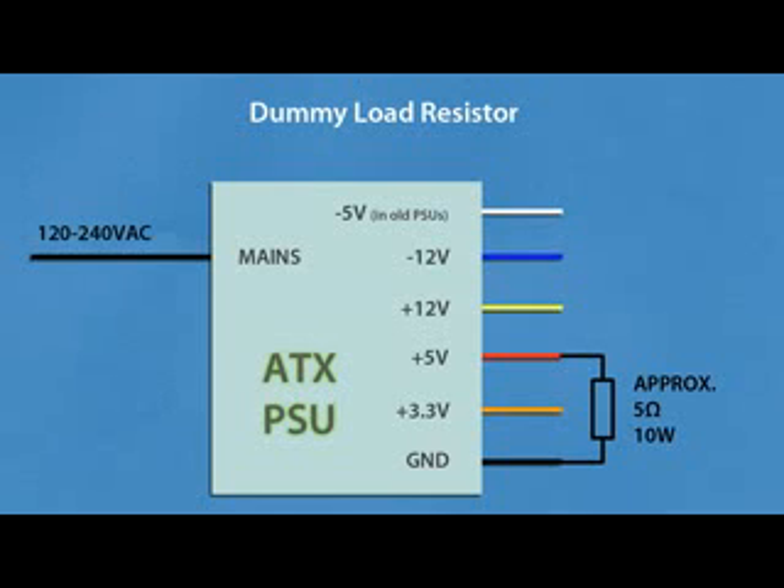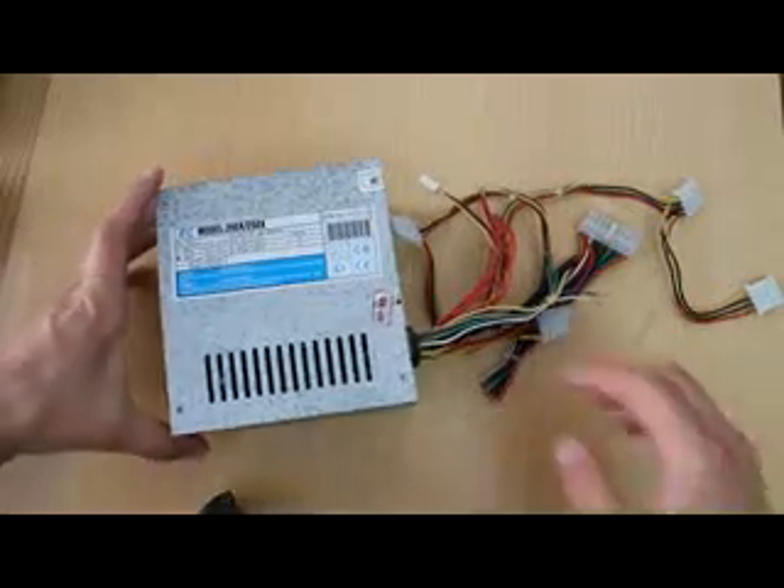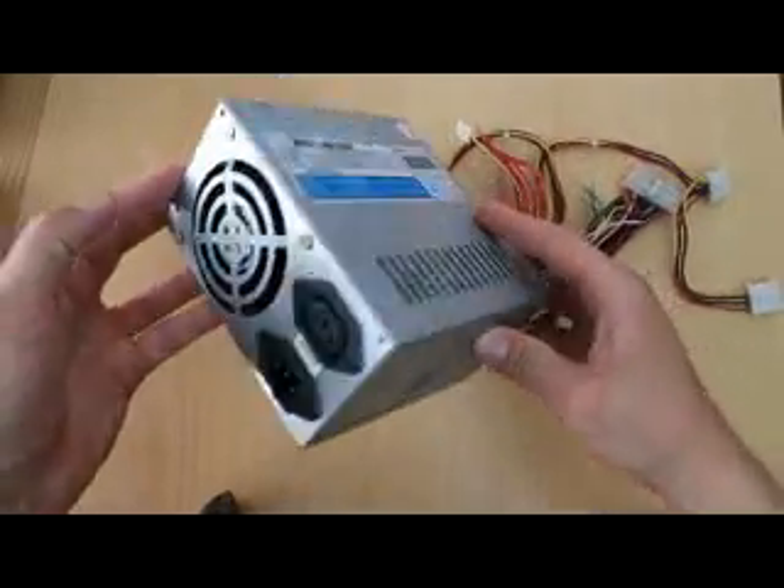A computer power supply is a switch mode power supply, and any switch mode power supply needs at least some load on the output or it won't start or will be very unstable. To convert a computer power supply into a lab bench power supply, you need to put a dummy load on the output. For power supplies from before the Pentium 4 era, put a dummy load resistor between ground and +5V; for newer power supplies, between ground and +12V. About 5 watts of dummy load is more than enough.